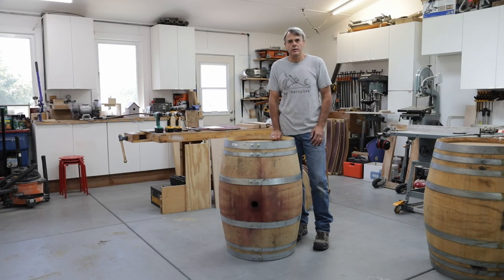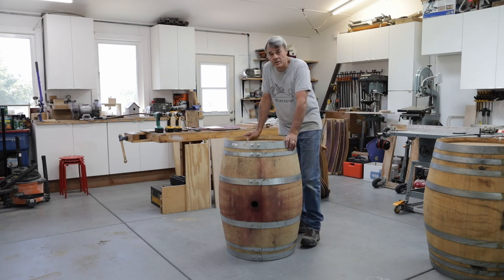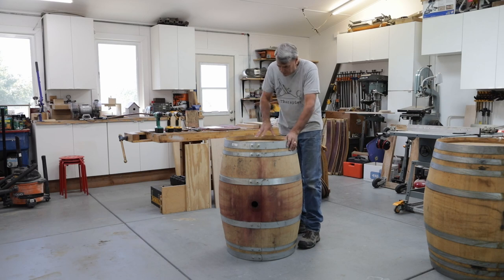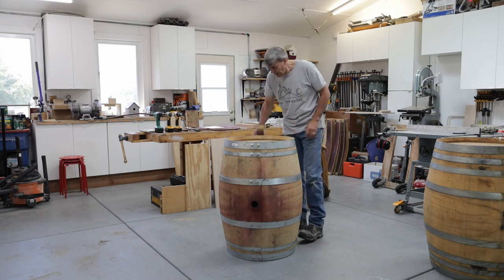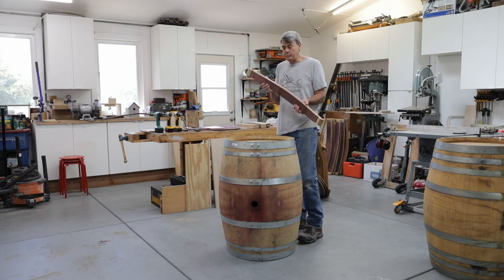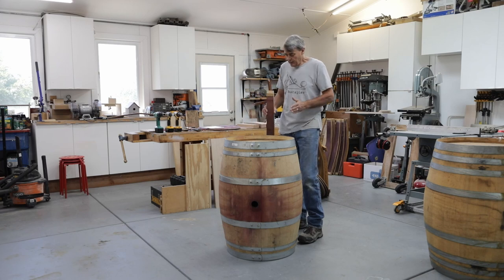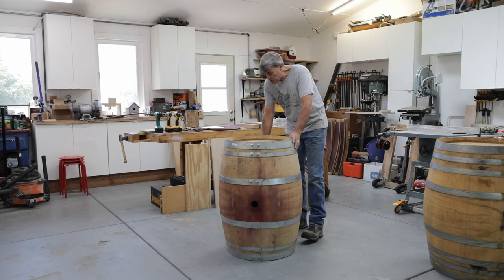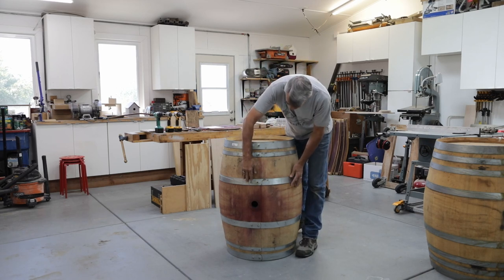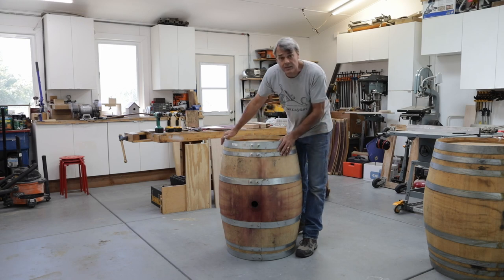The first step in taking apart a wine barrel is to understand how it is put together. Wine barrels are made out of approximately 30 or so staves arranged in a circle around a flat top and bottom. Each of these staves is very precisely cut and bent so that when you arrange them around the tops and bottom in a circle, the gaps between them are extremely tight. Metal hoops are then pounded over these staves and keep them together and force them against each other.